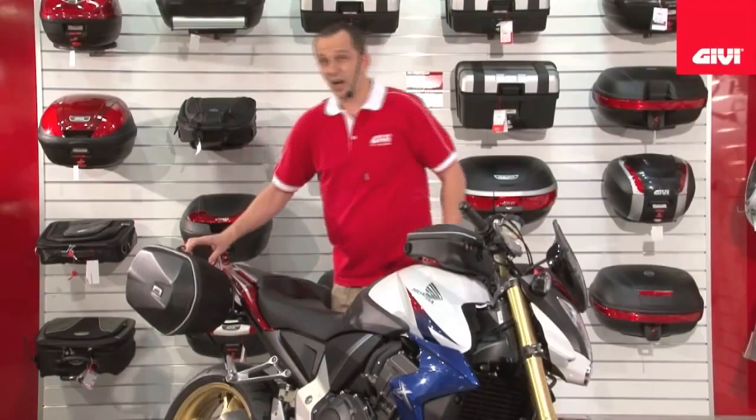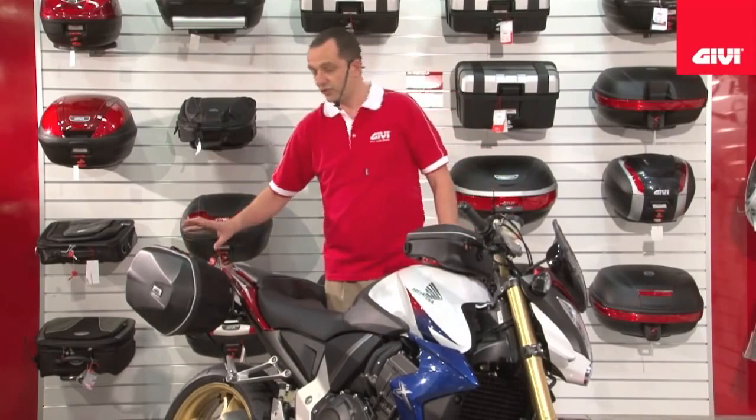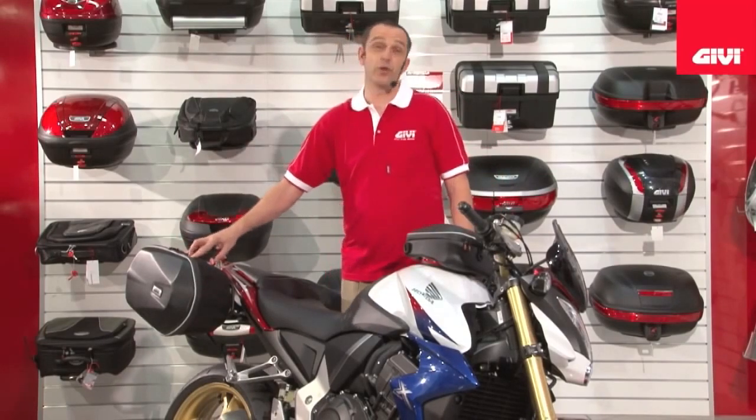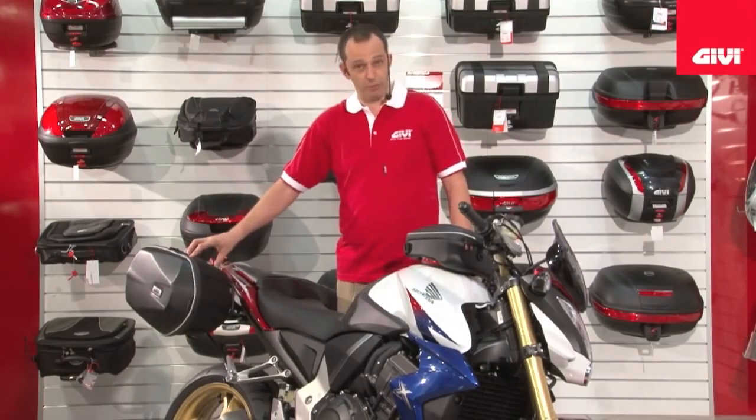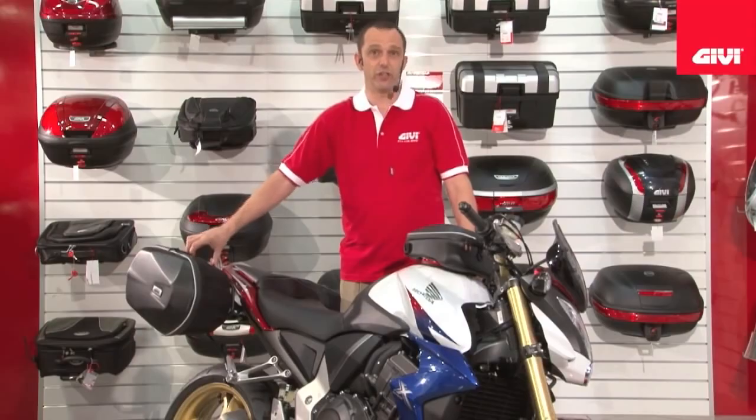The new EZ-Lock bag is a hybrid bag. This is the first bag that is the bridge between true lockable hard bags and traditional saddlebags.